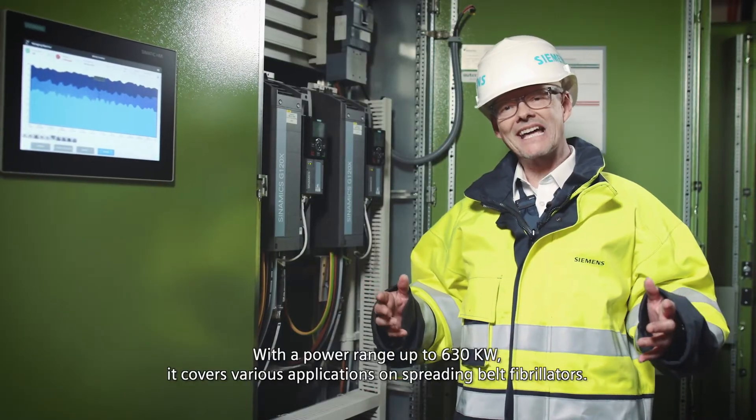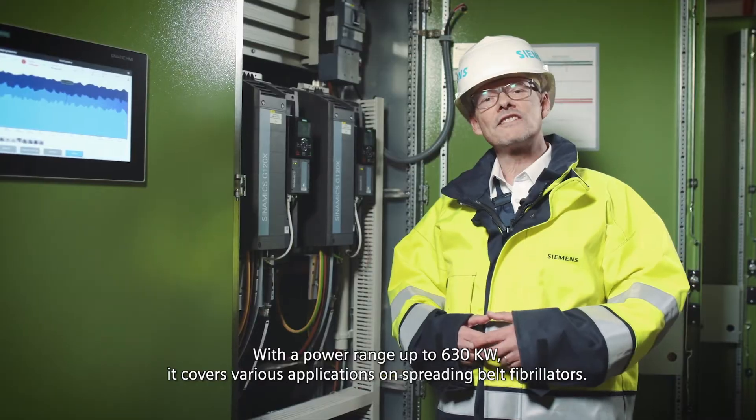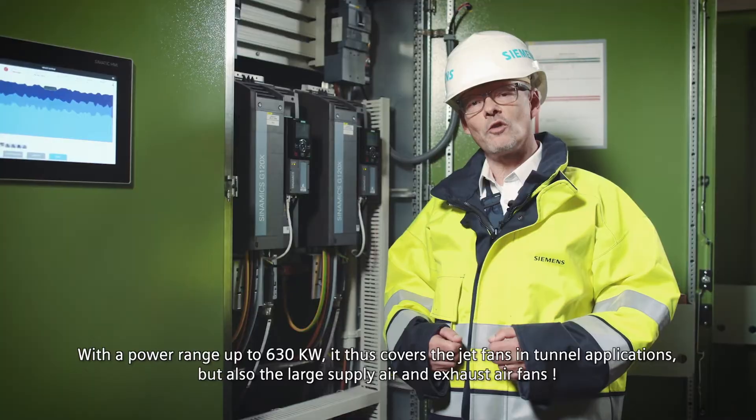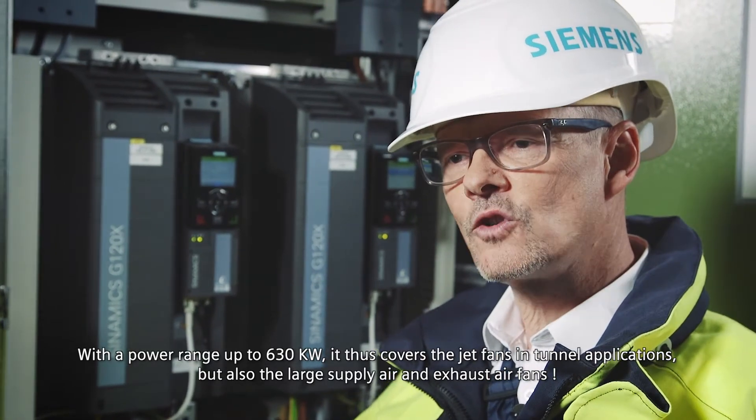With a power range up to 630 kilowatts, it covers various applications on spreading belt fibrillators, jet fans in tunnel applications, but also large supply air and exhaust air fans.